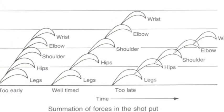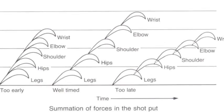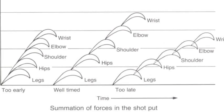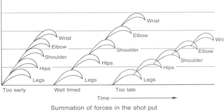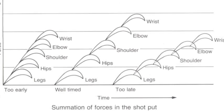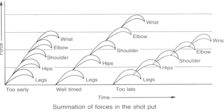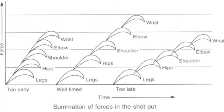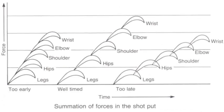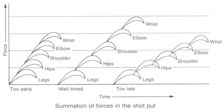Here we have a visual representation of this concept of force summation. On the far left where it says 'too early' you can see that the movement has been passed from one body part to the next too quickly and therefore maximum force production has not been achieved. On the far right it's the opposite, where the movement has been passed from one body part to the next too late — again maximum force production has not been achieved. Whereas in the middle we have a well-timed movement where the body has passed the movement onto its next body part at ideal timing and therefore maximum force is produced.